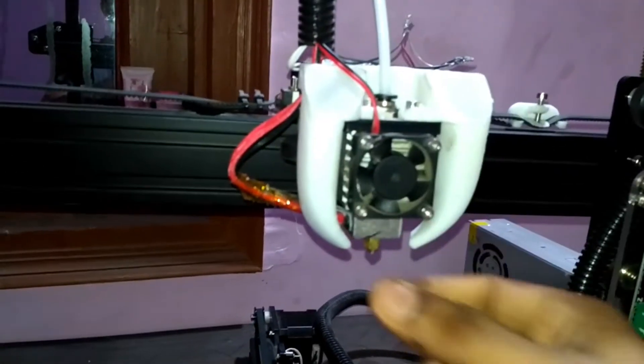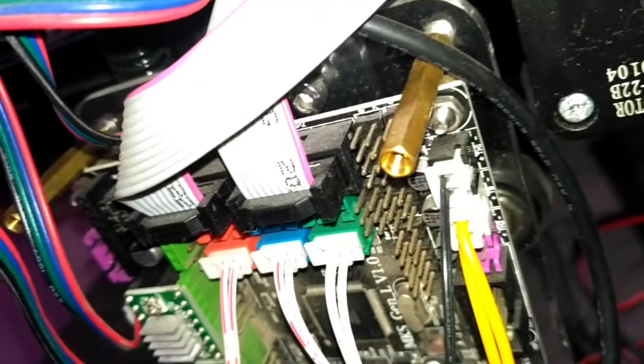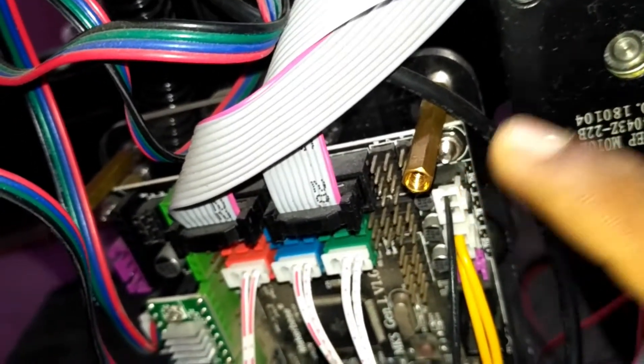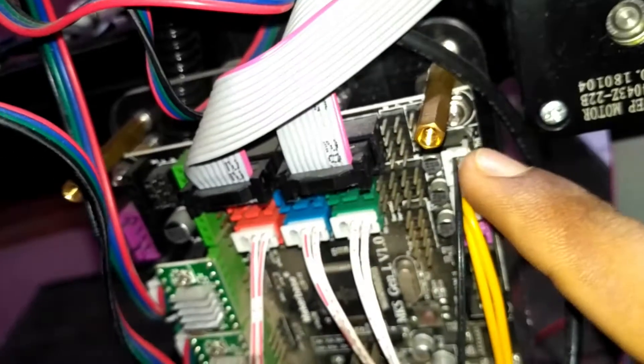The sensor wire coming from your hotend will go to this black port here. The sensor coming out from your extruder connects to this point. Second comes the heated bed — as I mentioned, there are two types of connections for the heated bed: one for the sensor and one for the power supply.